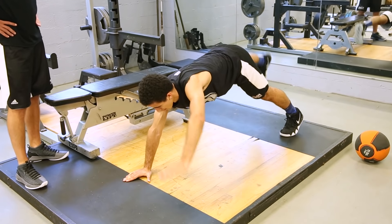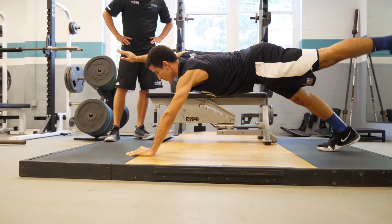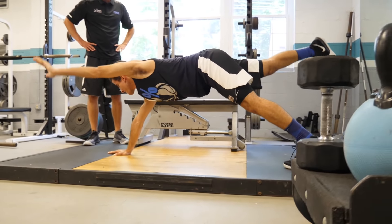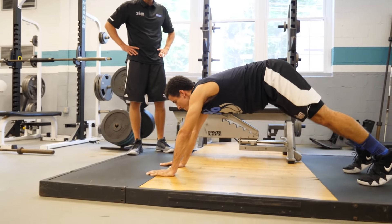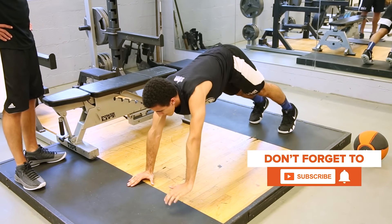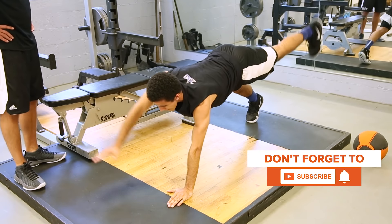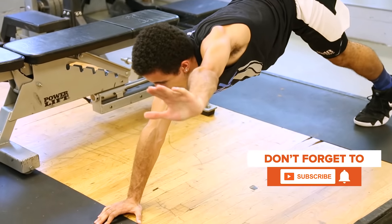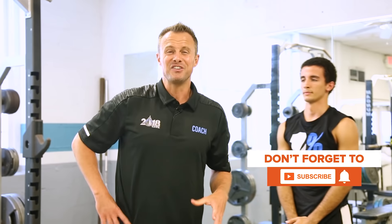Drop that butt down a little bit — there you go, now you're perfect. Excellent. By training your core in a very specific manner, you'll make extra improvement to your ability to vertically jump.